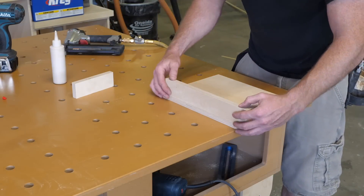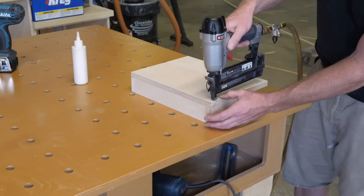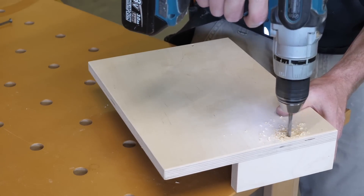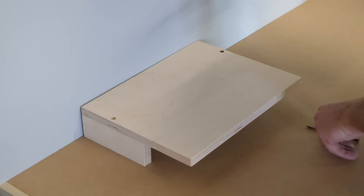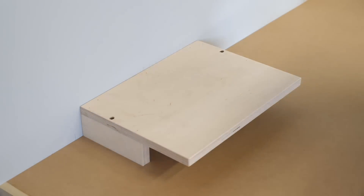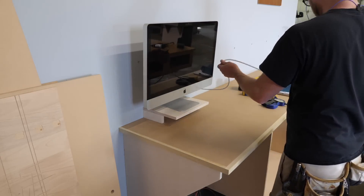Now let's move on to something totally different. This is a small stand for my computer to sit on. The idea is it gets the computer up and off the counter should I ever need to cut a pocket hole in a large panel. I guess adding a computer to my workshop is an admission that I'm starting to lean towards the idea that the internet and email isn't just a passing fad.